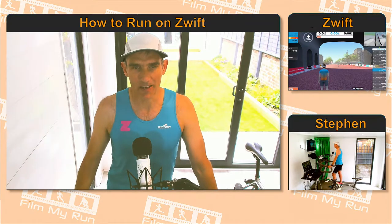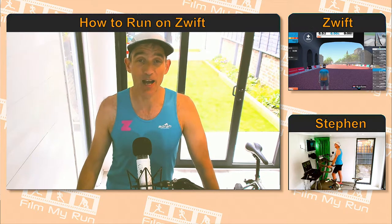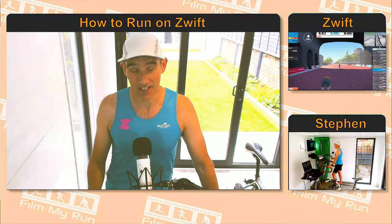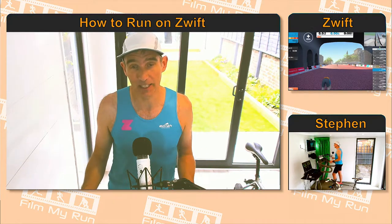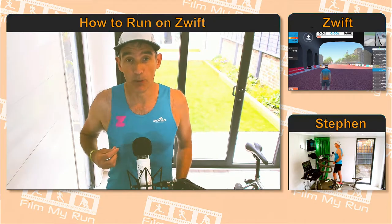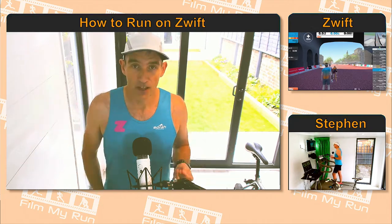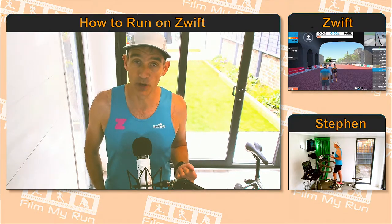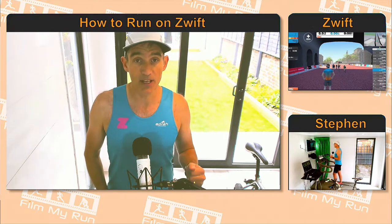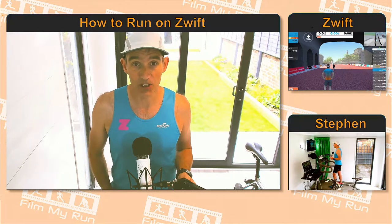Hello everyone, welcome to a brand new episode of How to Run on Zwift. Today we are talking about running kit — Zwift running kit. Many of you who watch the channel regularly will recognize me in this gear, the old blue Zwift top and the old white cap. This blue Zwift top isn't available anymore; it was originally made for the launch of Zwift over a year ago. However, there is now brand new running kit — want to see it?